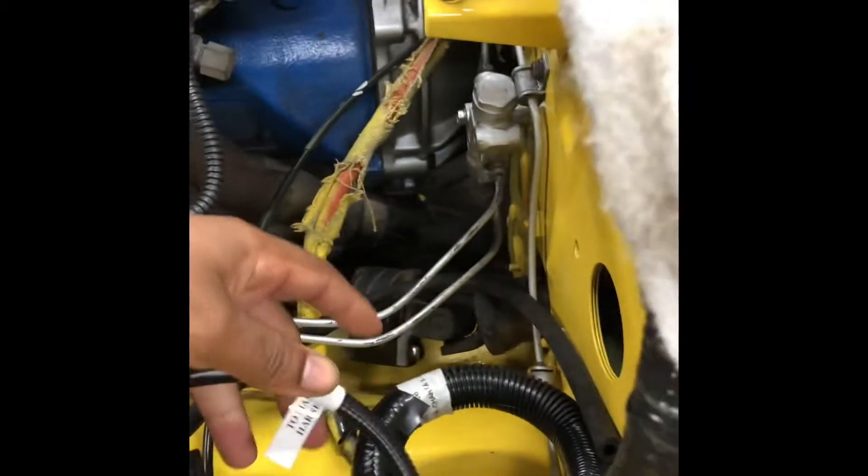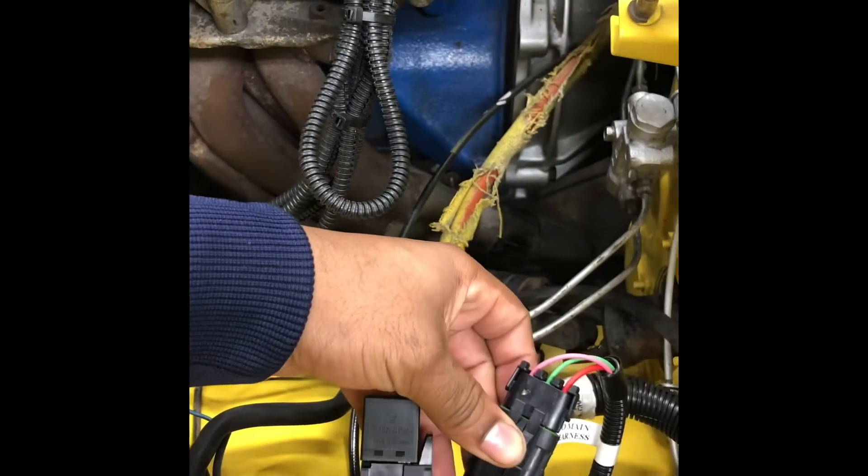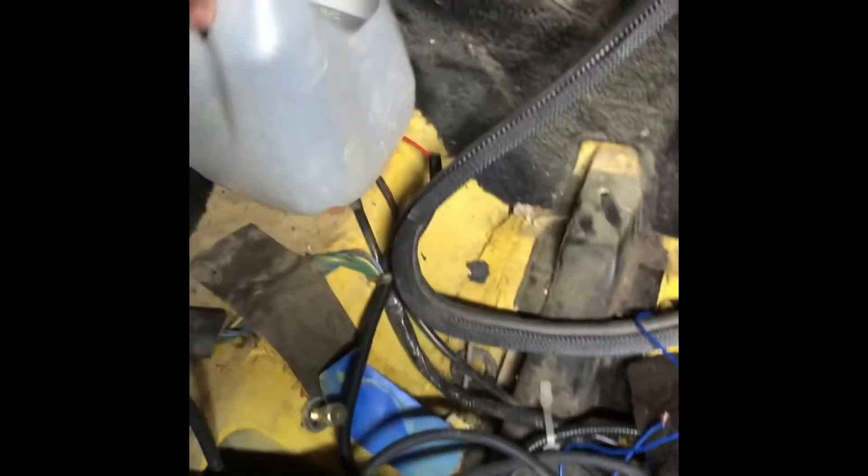The fuel pump harness plugs into this directly from the kit. I ran it back inside and literally just cut and spliced the power wire to my actual fuel pump. As soon as you open your switch, the fuel pump will start working. The only problem with that is, as soon as your switch is open, your pump is running nonstop even if your motor isn't on.